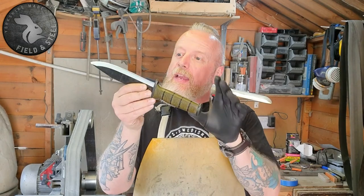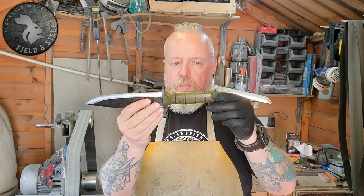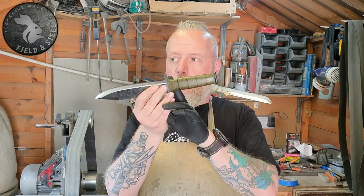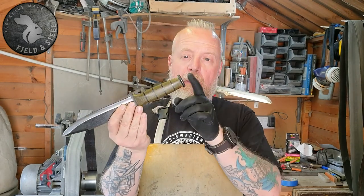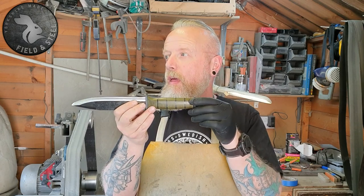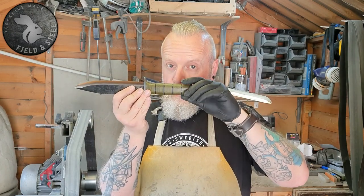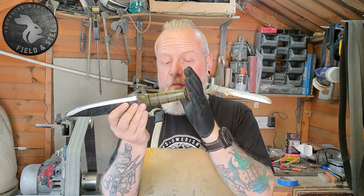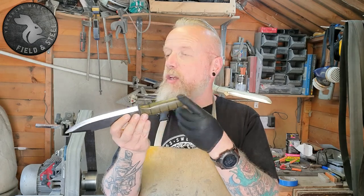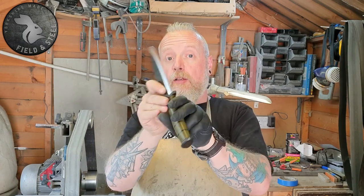The traditional K-Bar is kind of what I based the handle on — not so much the blade, because K-Bars are about an inch and a quarter shorter than these. The traditional K-Bar would have had stacked leather with a cross guard and a pommel. A couple of knives of that era had a bolt so the end of the tang would have been threaded, but after a bit of research and asking a few questions, the K-Bars were actually peened — so that's what I've done.